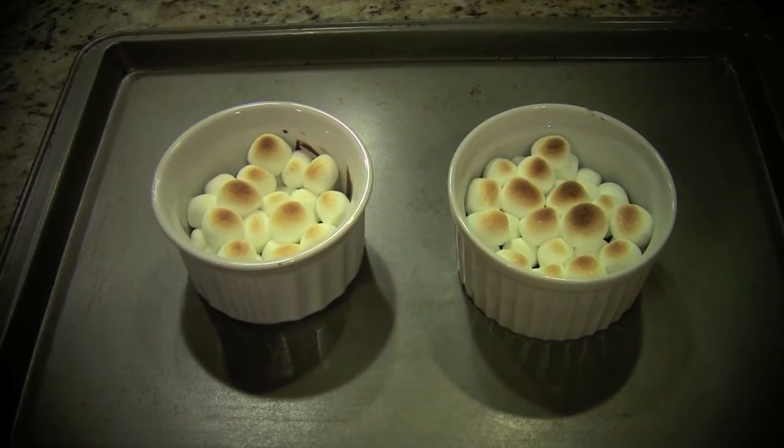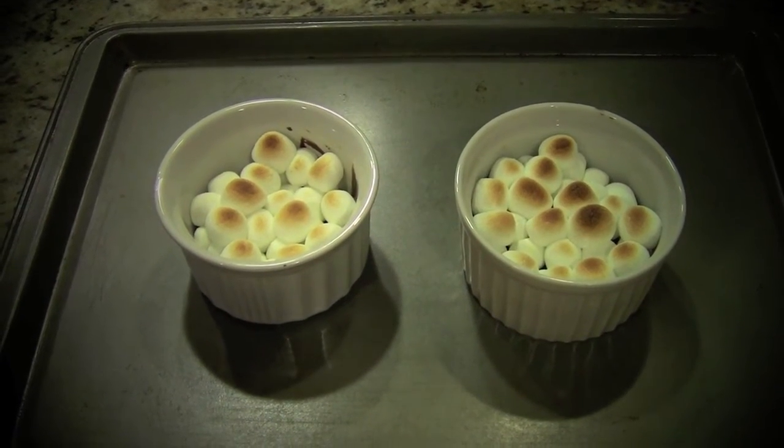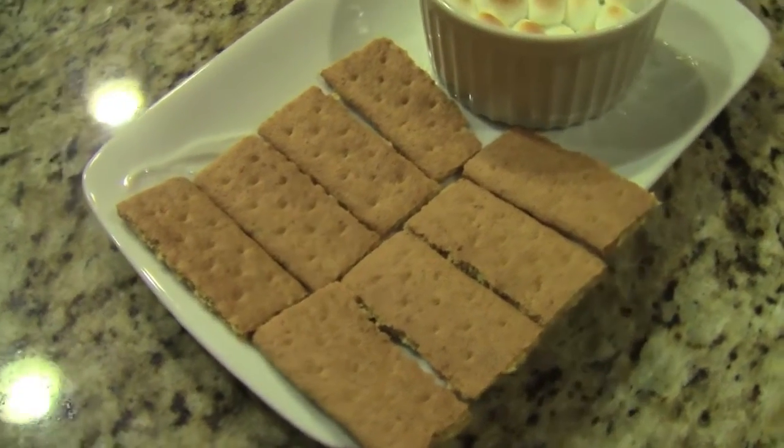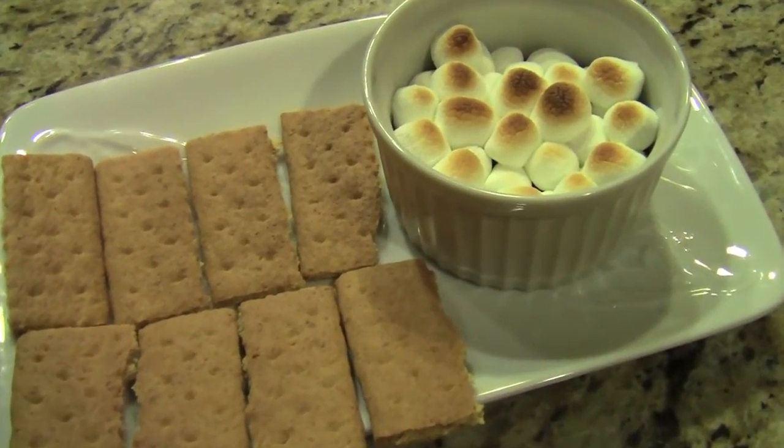Once you take your ramekins out of the oven, you want to serve this right away with your graham crackers. And now we're finished. I hope you guys enjoyed watching this video, and please subscribe for more. I'll see you guys next time. Bye!